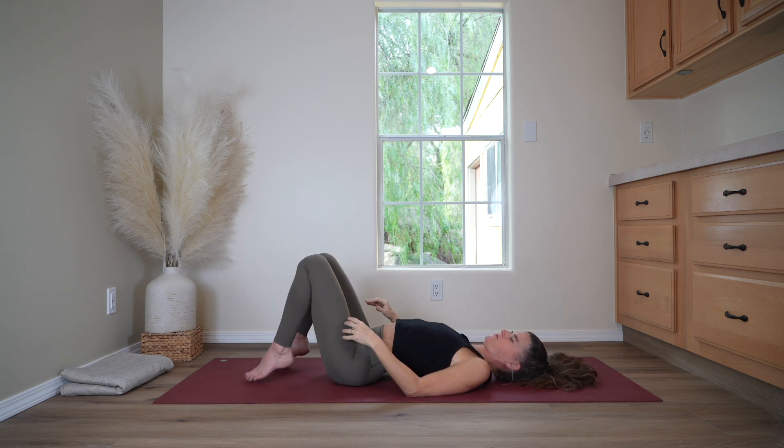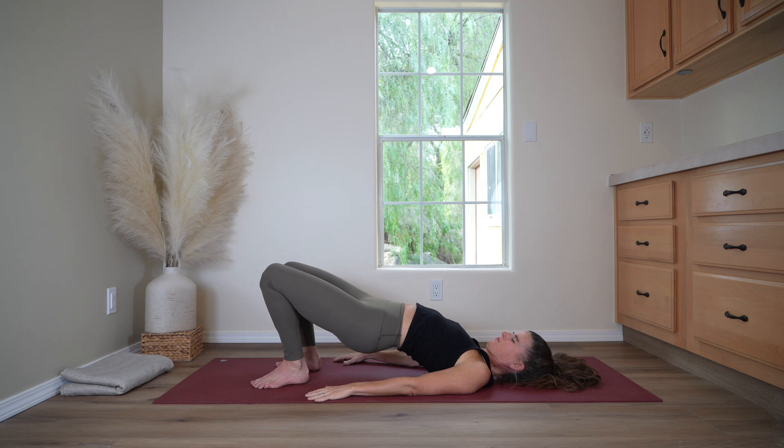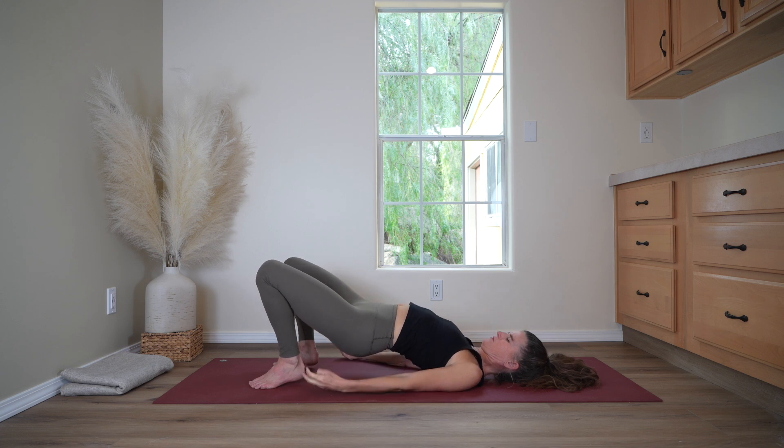Release your feet to the floor now for bridge pose, placing the heels close to the hips. And lift your hips off the ground. Bring the hands together under the back, clasping and rolling the shoulders under the body one at a time. Back of the neck is long. And press firmly into the feet and the thighs to lift your hips up higher. Inhale. And exhale, come back down.